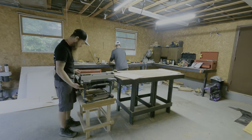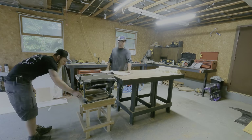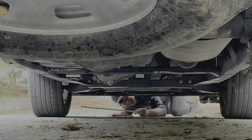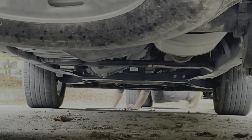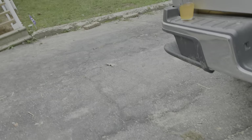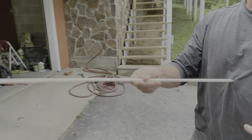A friendly reminder: be careful when using a table saw because sometimes the cutoffs can be slung behind you. Bro, good distance! Dude, that thing slung all the way underneath my truck. Good thing we weren't standing behind that thing. You can't hurt steel, bro — it's just gonna break when it hits this.